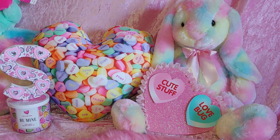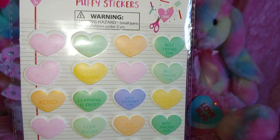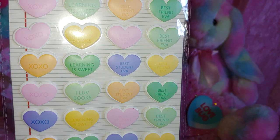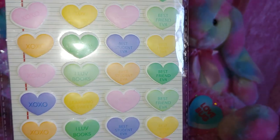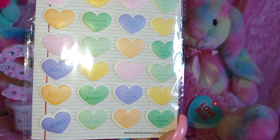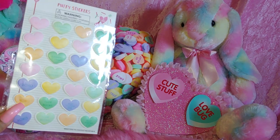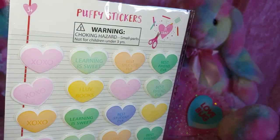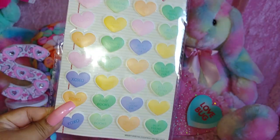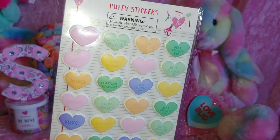She gifted me these cute stickers — puffy stickers that say XOXO, 'learning is sweet,' 'best friend ever,' 'I love books.' They're pastel and they match my background. There's a little bunny — a cotton candy bunny. They're real cute and they are puffy and adorable.